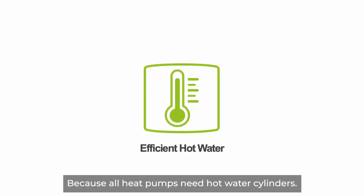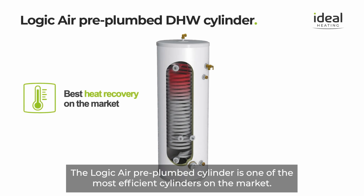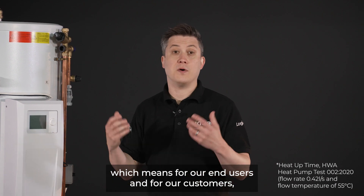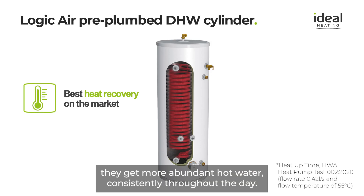Because all heat pumps need hot water cylinders, the Logic Air pre-plumbed cylinder is one of the most efficient cylinders on the market. It has the fastest reheat times of any of our competitors, which means end users and customers get more abundant hot water consistently throughout the day.